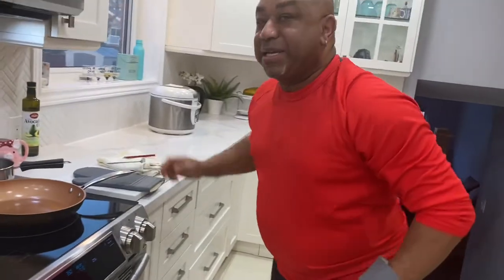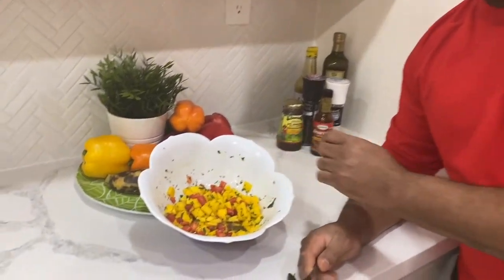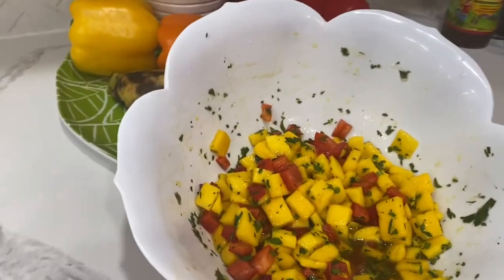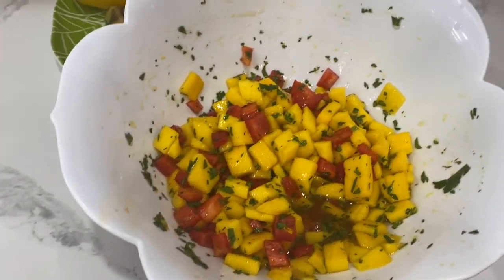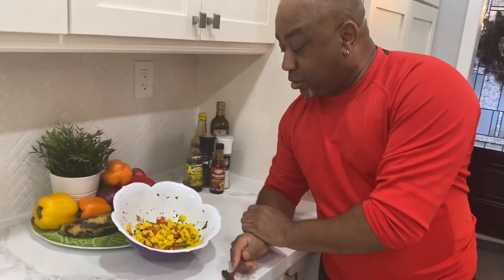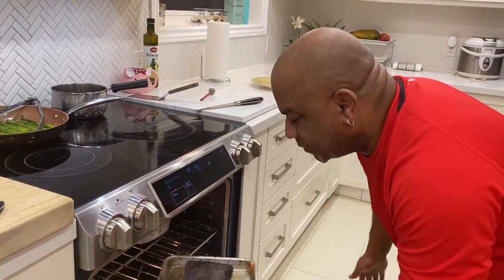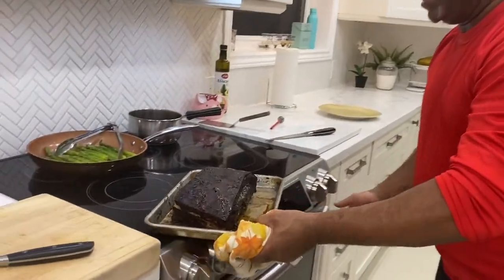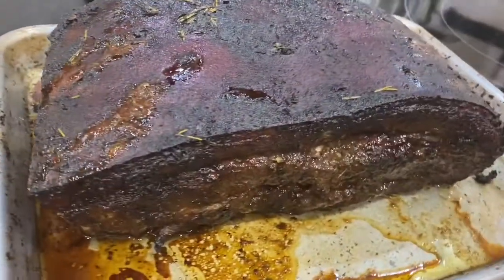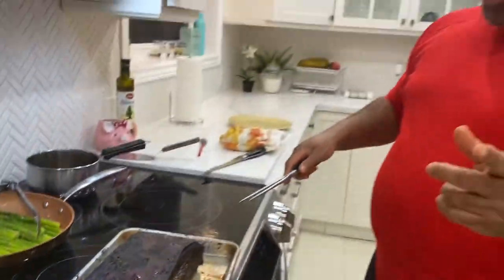With the jerk pork rocking in the oven and coming along nicely, I decided to cut up some mangoes with some diced red peppers and chopped parsley, which I'm going to place right on top of the jerk pork as it goes on the plate — trust me, this is going to be wicked. As our jerk pork gets finished, we're getting her up. Look at that color — absolutely lovely. That is what you call jerk pork.